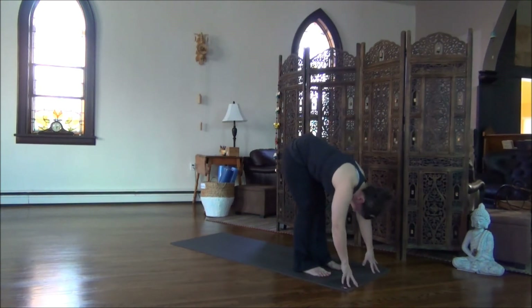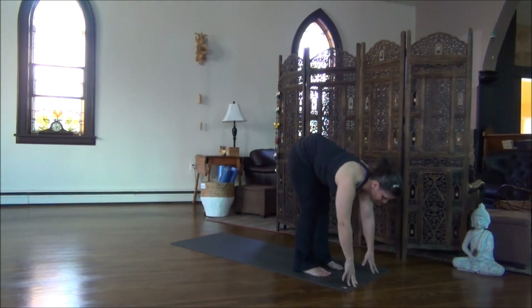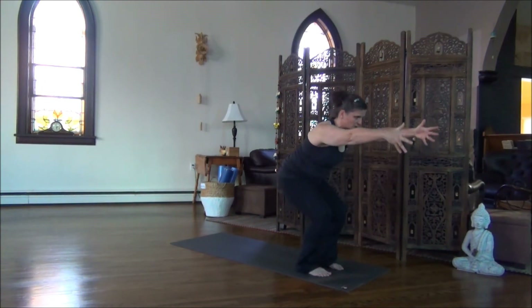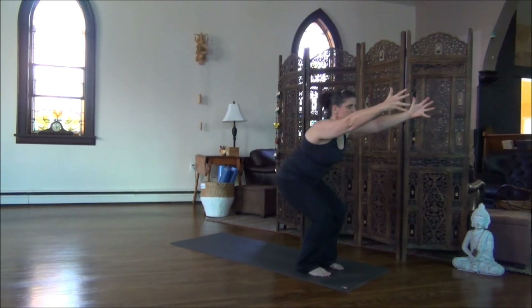Next breath in, come nice and high on the fingertips, lengthen through the spine. Hold for the exhalation. Another deep breath in, and as you exhale, bend the knees, begin to drop the hips. Inhale, sweep the arms forward. Hold for the exhale. Lift your eyes. Soften through the core of the body. Another deep breath in. Another deep breath out.